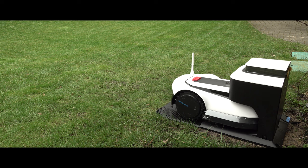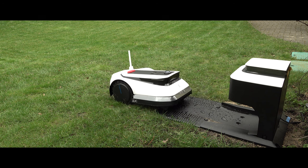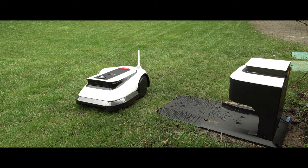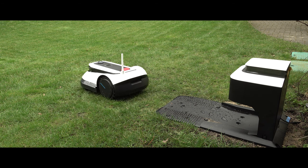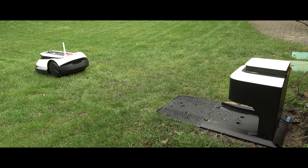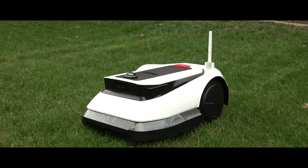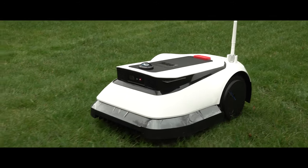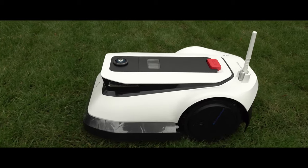It's just pure madness. In conclusion, Ecovacs has brought a lawnmower to the market with the new Goat G1 that undoubtedly sets very high standards. The device not only looks good on paper but can also deliver in practice. The highly accurate positioning via GNSS, the systematic mowing pattern, and the precise detection by the available sensors and integrated AI are extremely positive. So if you want to dispense with the boundary wire, save time and nerves, and navigate many obstacles on the lawn, the new Goat G1 will undoubtedly pay off for you.